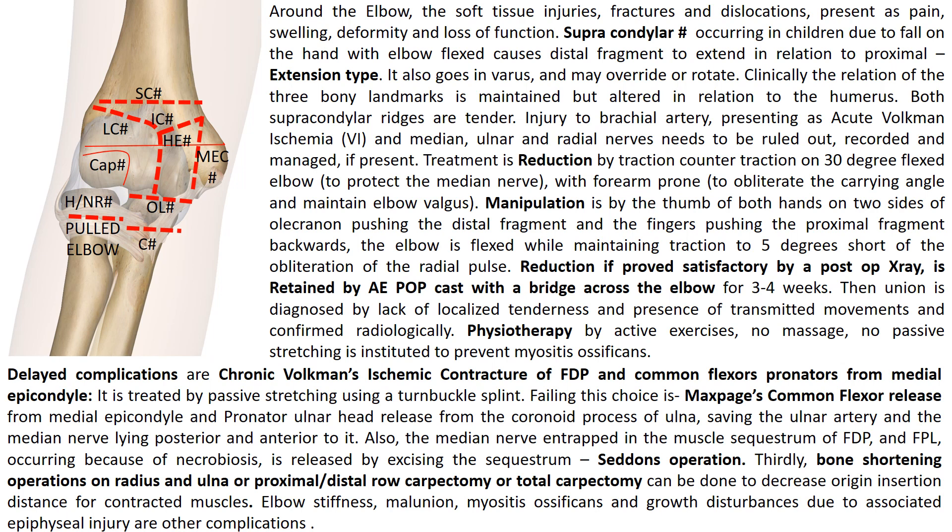Union is diagnosed by lack of localized tenderness and presence of transmitting movements, confirmed radiologically by seeing trabeculae across the fracture site. This is followed by physiotherapy consisting of active exercises only. No massage and no passive stretching is allowed to prevent myositis ossificans.